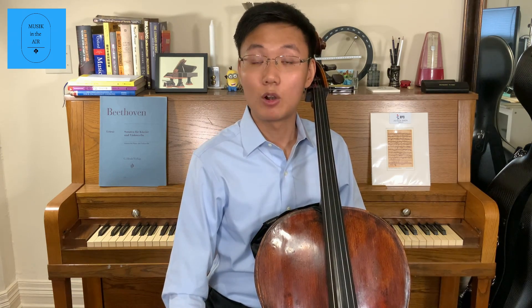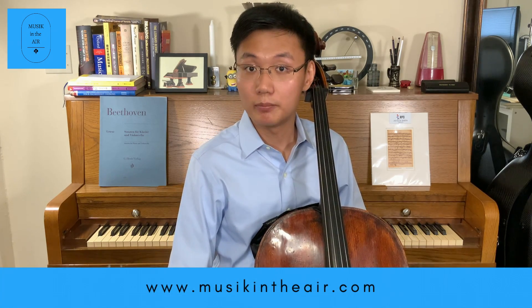If you have not purchased the ticket, please visit our website www.musicintheair.com for concert and ticketing information.